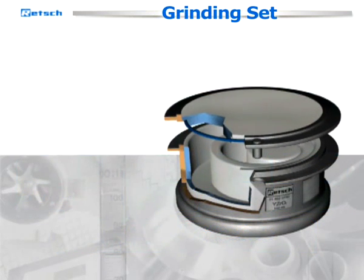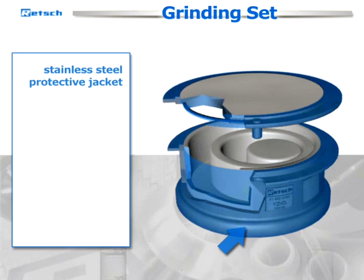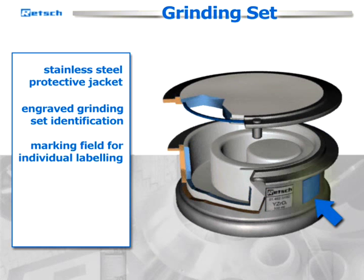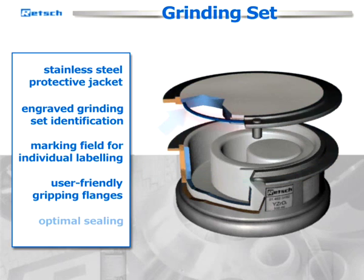To guarantee maximum performance and user convenience, Rech grinding sets feature a stainless steel protective jacket, an engraved grinding set identification with article number, kind of material and volume, a marking field for individual labeling, user-friendly gripping flanges on cover and base to ensure safe handling, and optimal sealing.